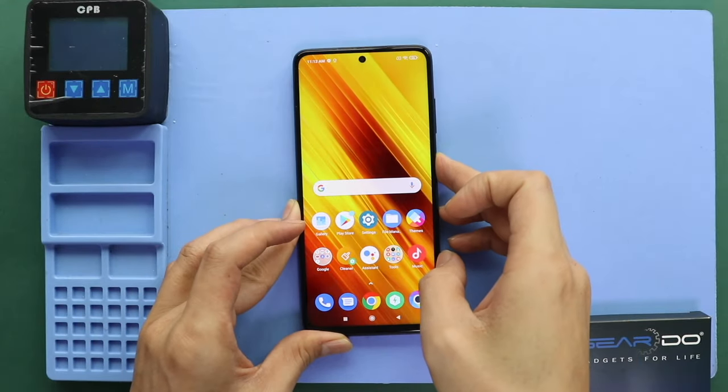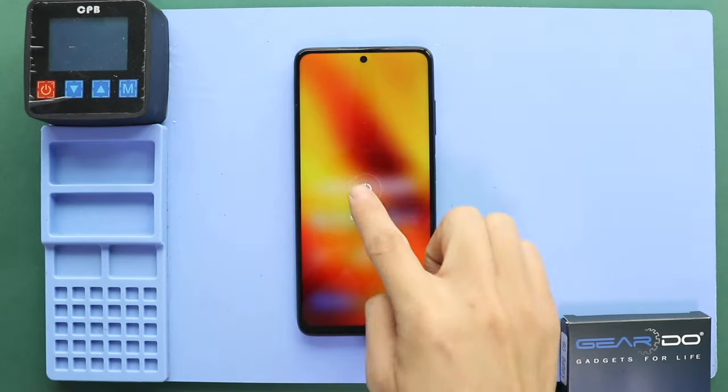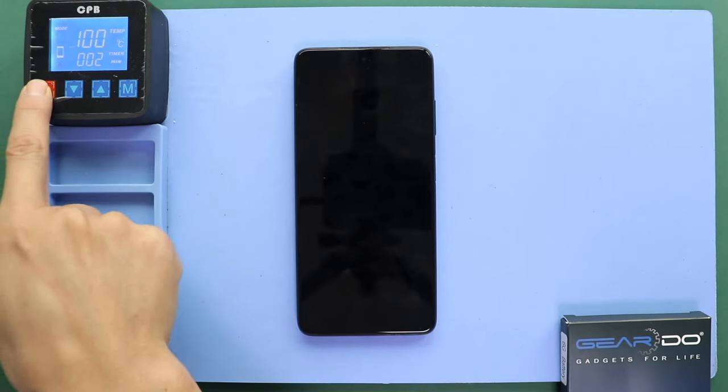Hi everyone, welcome back to Gedo. Today, we will show you how to replace the battery on the Xiaomi POCO X3 NFC mobile phone.